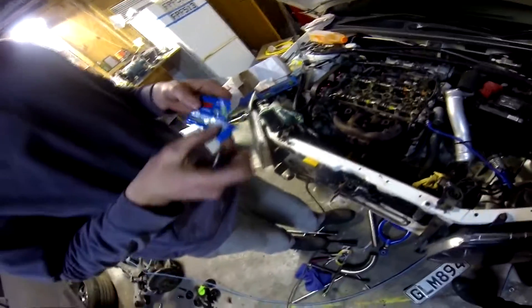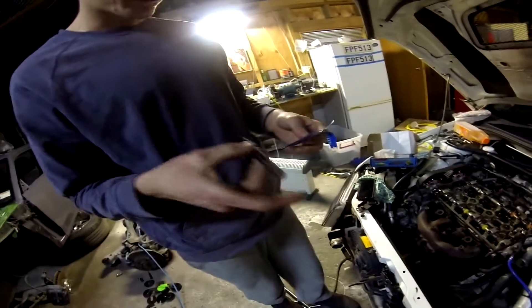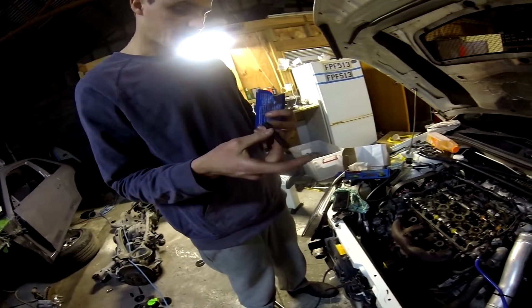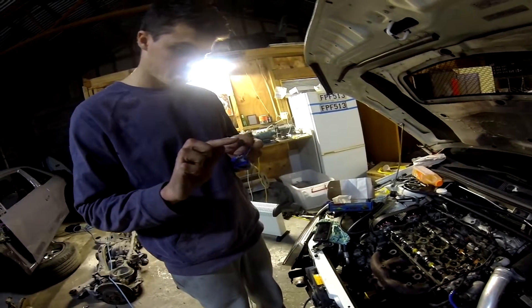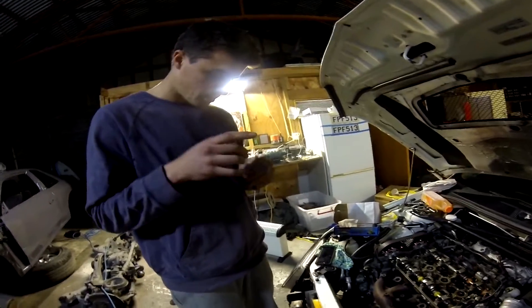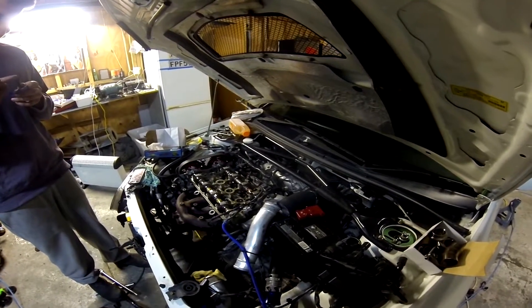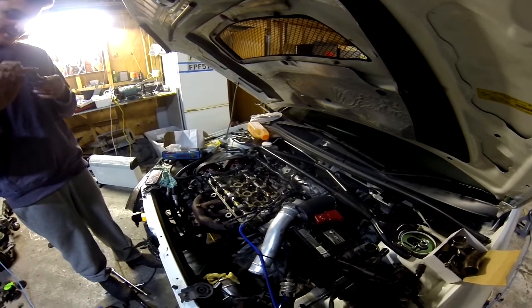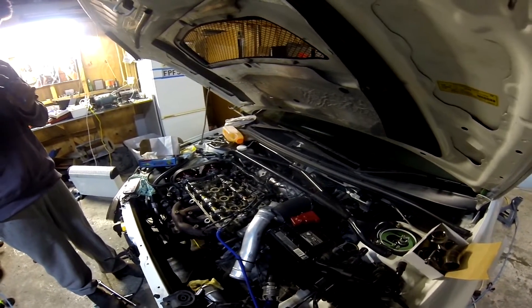I've got this ARP moly lube here. Gonna put that on the threads before you put it in. Just gonna put a tiny bit into the thread that protrudes into the block, but more importantly where the nut goes. Just gonna smear a bit on there and pop it in — smear a bit on the tip and slide it all in so there's not too much friction.